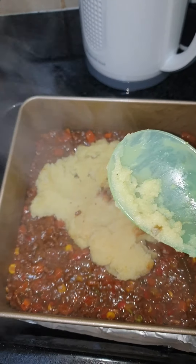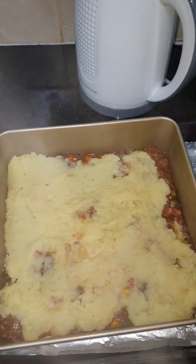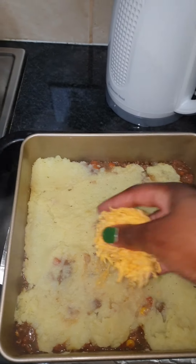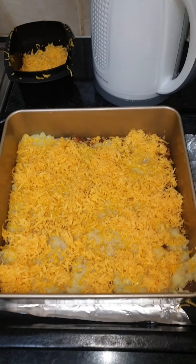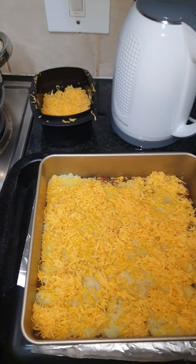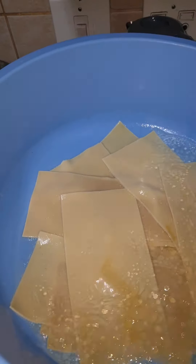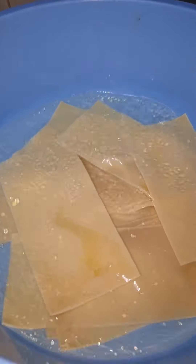Then I'm gonna put cheese all over — there's another layer again. Now I've tried something I've never tried before. These are my lasagna sheets, as you can see there's a bit of oil.